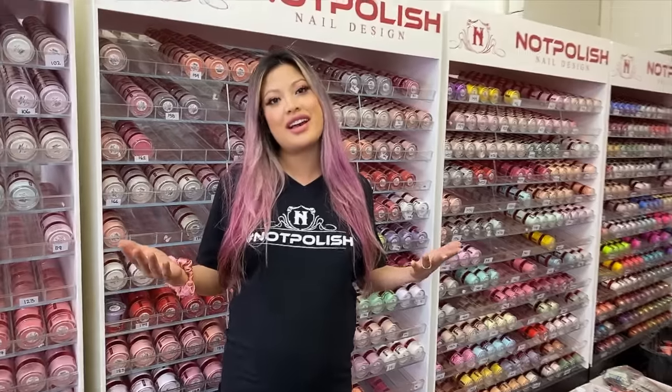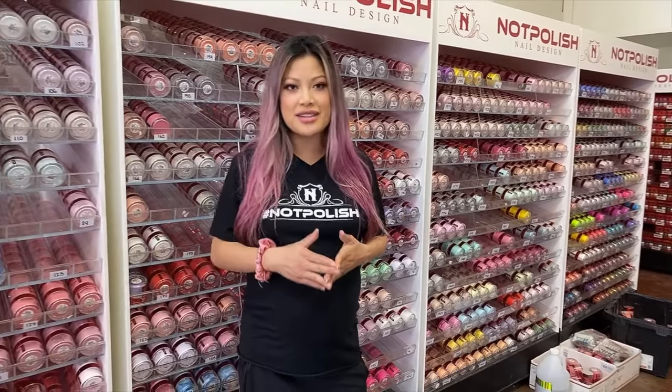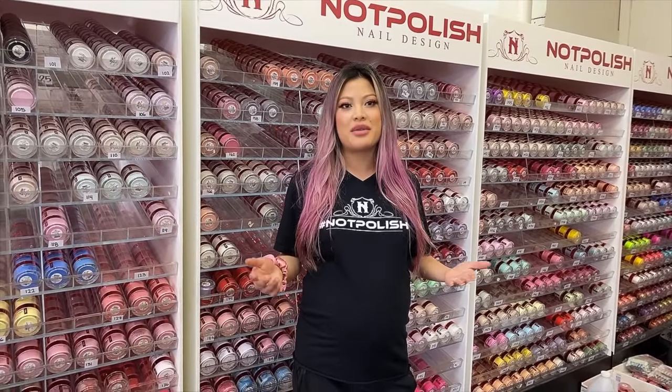Anyways, before we get started today, I am going to announce the winner to our last giveaway. The winner is Nubia G. Nubia, please message me on Instagram with your address so I can send out your Not Polish surprise giveaway.